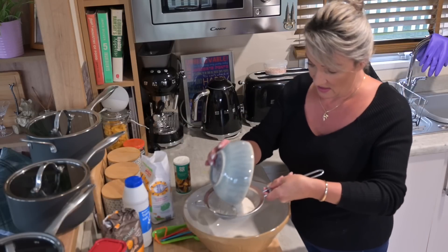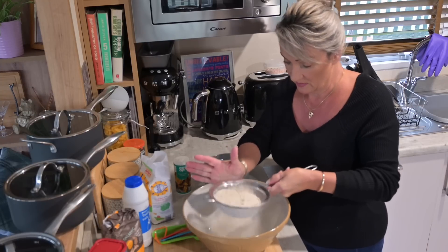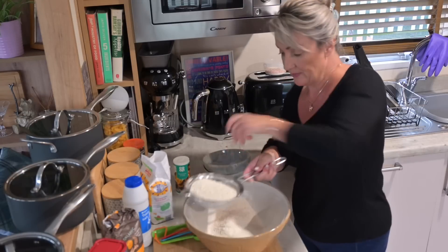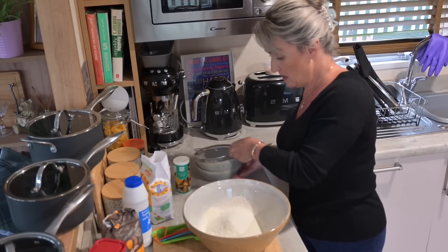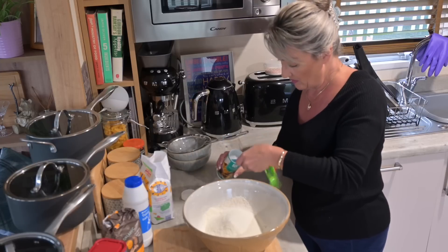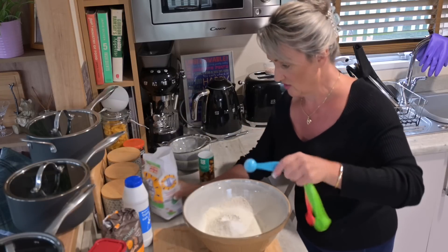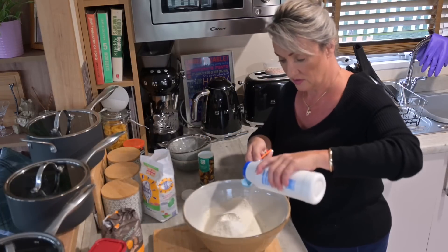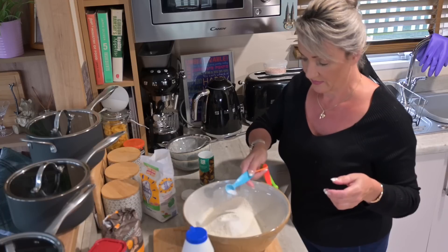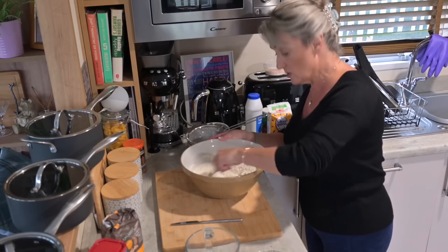First, put the 225 grams of wholemeal flour into a large mixing bowl. Then sieve the plain flour in as well. Add a teaspoon of bicarb, a teaspoon of caster sugar, and a teaspoon of salt — just mix all those dry ingredients together, the two flours, the salt, the sugar, and the bicarb.